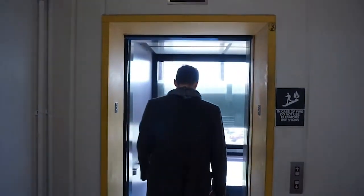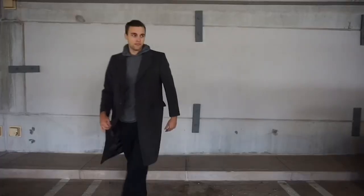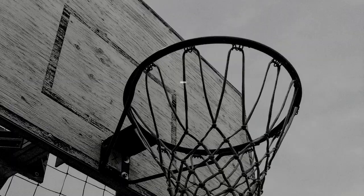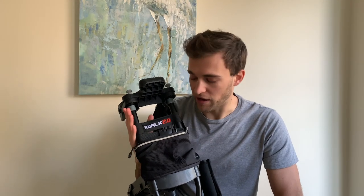You guys are probably wondering what this is. Well, today we're going to do a full review on the iWALK 2.0. What's going on, guys? Ryan here. Today I'm going to be doing an in-depth review on the iWALK 2.0, so let's jump right in and get a closer look.